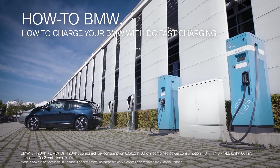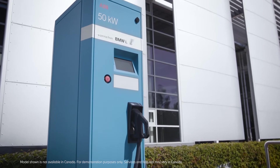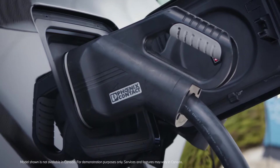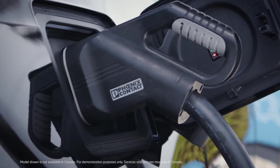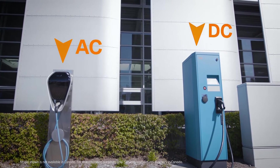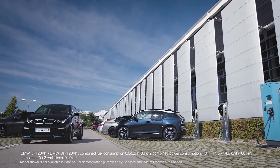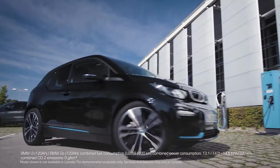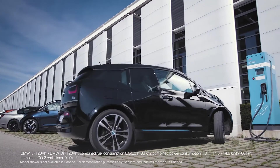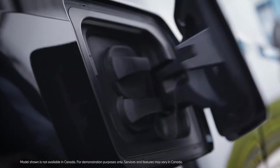AC charging is perfect for everyday use. DC charging is ideal when charging of your BMW battery electric vehicle needs to go fast. A DC charging station is typically larger than an AC charging station and always includes the charging cable. The DC charging station charges the high voltage battery with direct current, therefore the charging happens with a very high charging power which is faster.